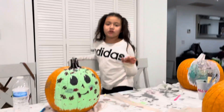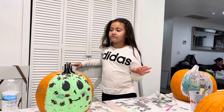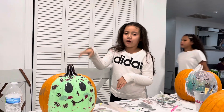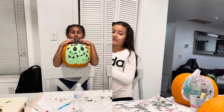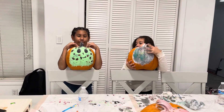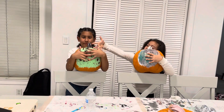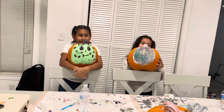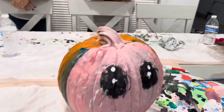So guys, I'll show you when everyone's done. Right now you can hear little Barney in the background. So guys, this is the results — Chad Bella's pumpkin, my pumpkin, and Shelby and Jerry's pumpkin. You can see them all here.